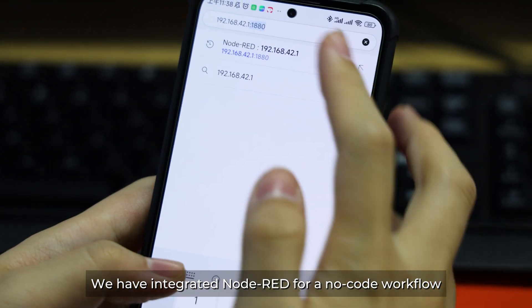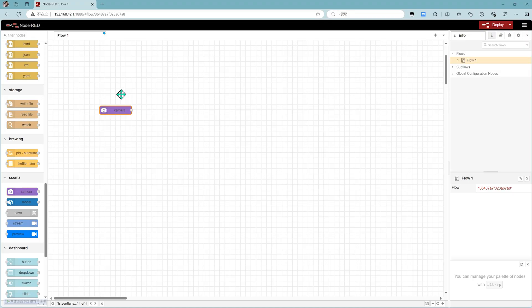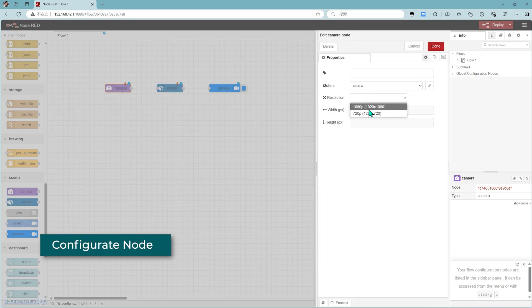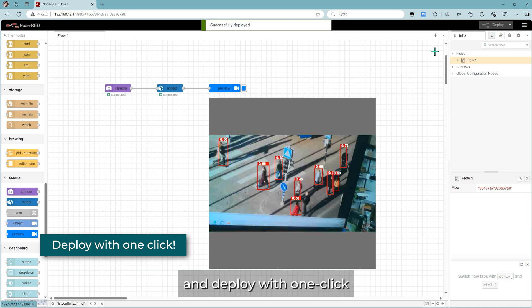We have integrated a no-code workflow. Select a node module, configure the node, and deploy with one click.